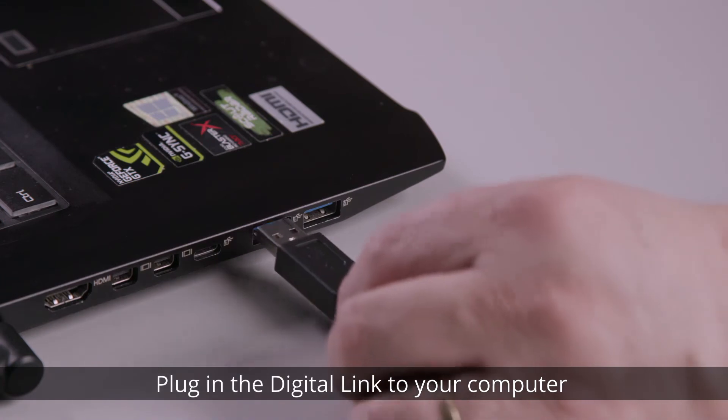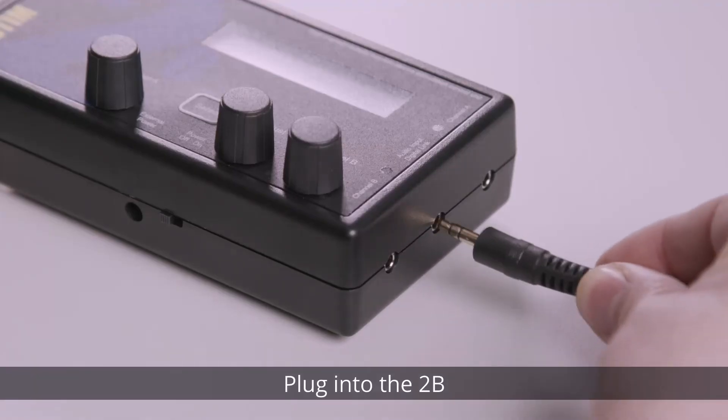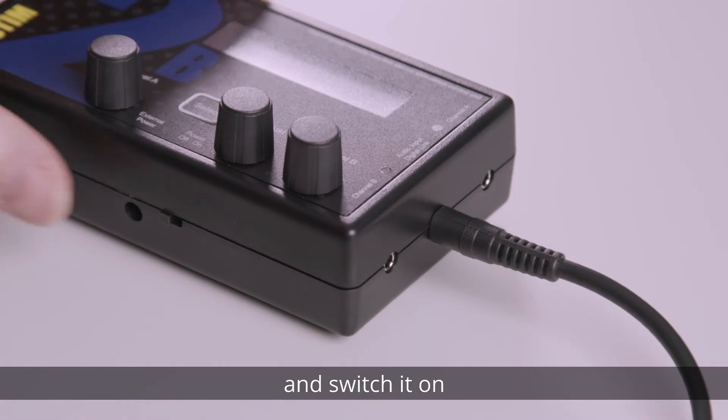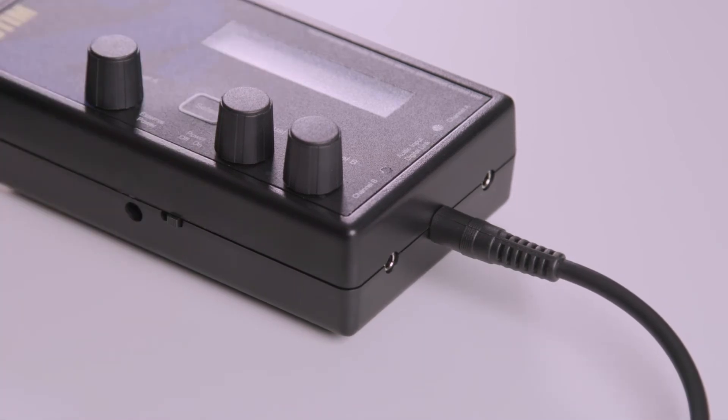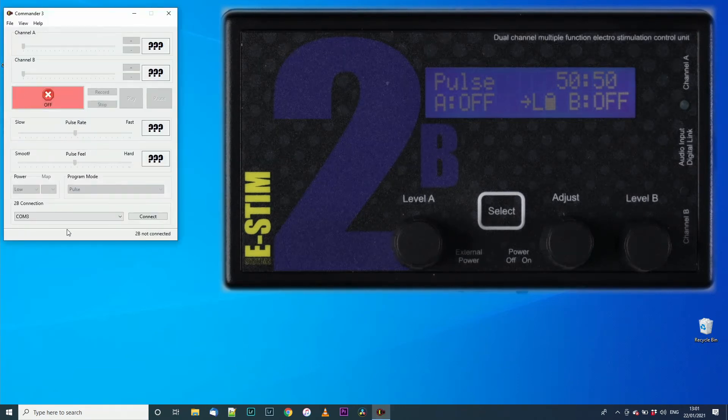Plug the digital link into a spare USB port on your computer, and then plug the other end into the 2B and switch it on. Now go to CMDR3, open it, choose a COM port, and select connect.